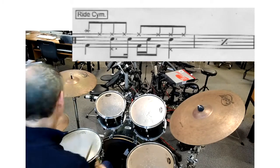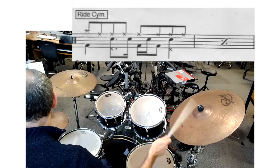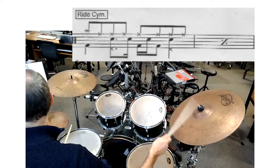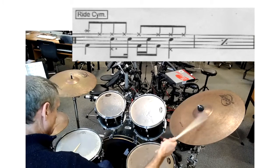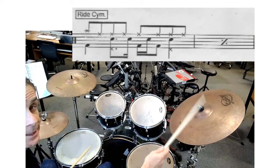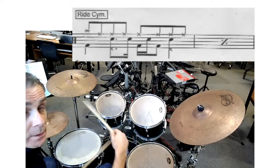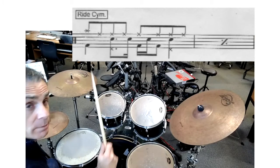The second drum beat goes like this — using the hi-hat with my foot. See that? And that's the two drum beat.